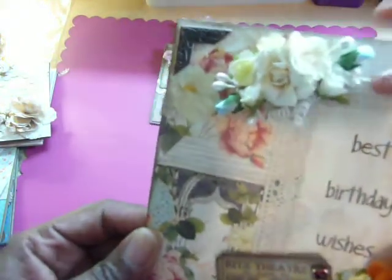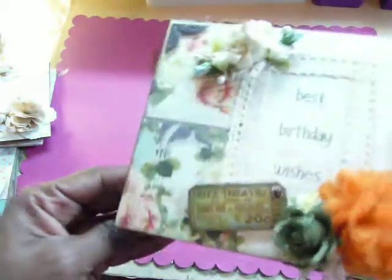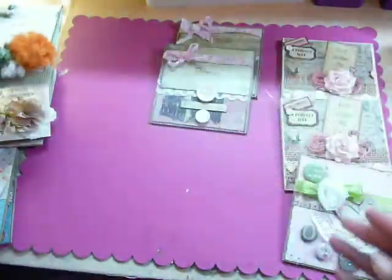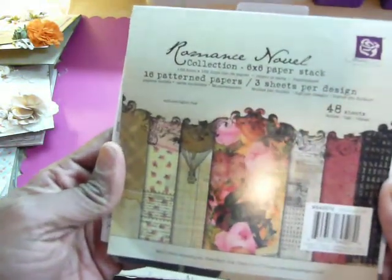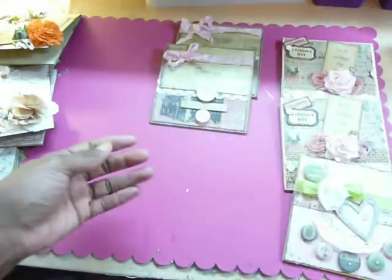There are two more flowers up here, some more porcelain rose buds, and some stamen flowers. On the inside, again, the paper was perfect just as it is. The next two cards are similar and came from the Romance Novel collection from Prima — two ladies all know that one.